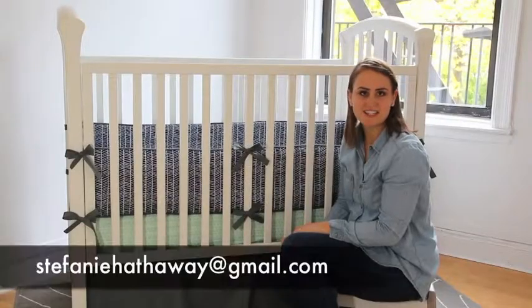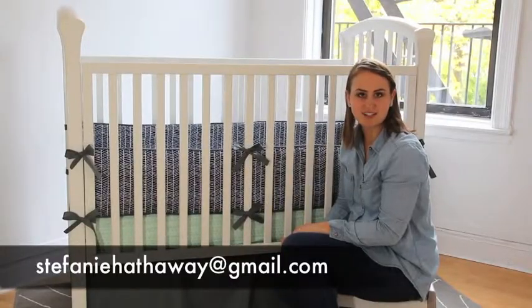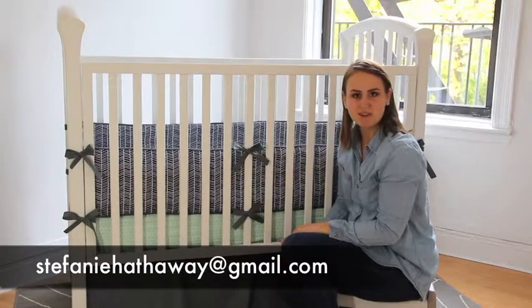If you have any questions, please don't hesitate to contact me at the email listed below and I'll be happy to help you. Good luck!